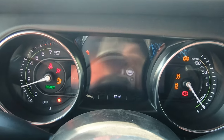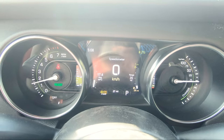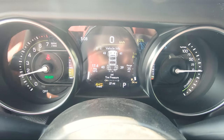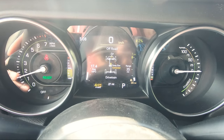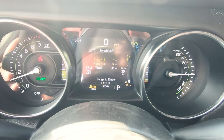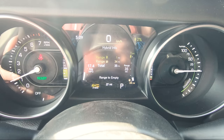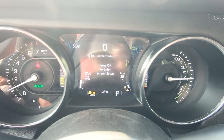When you turn on the 4xe you're greeted with a nice 4xe logo. In terms of the center gauge cluster you've got a bunch of options to flick through: speed, vehicle information, off-roading information telling you if your sway bars are connected or disconnected, driver assist settings, fuel economy, hybrid information showing how much you've driven solely electric versus on the gas engine, trip info, audio settings, messages, and screen setup.